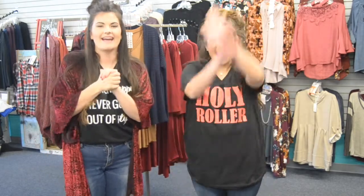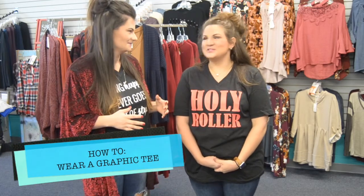Hey, I'm Ashton from Southern Savvy, and this is my BFF Christy Hensley. Today we're gonna talk about something very important: how to wear a graphic tee.